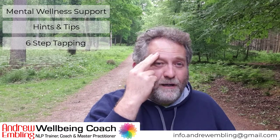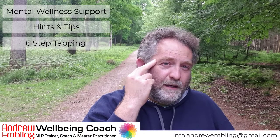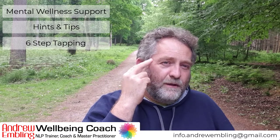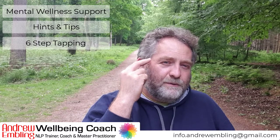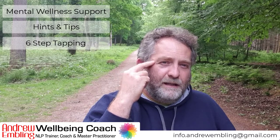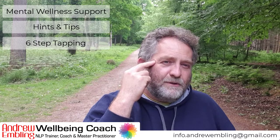Now move the finger around the eyebrow to the corner of the eye. Again, this could be either side, either hand — makes no odds. We're just tapping in the corner here. What's going on? What's the thought? What was the intention? This problem, this pain, this ache — whatever it is. Tap and chat. We're always breathing into it.